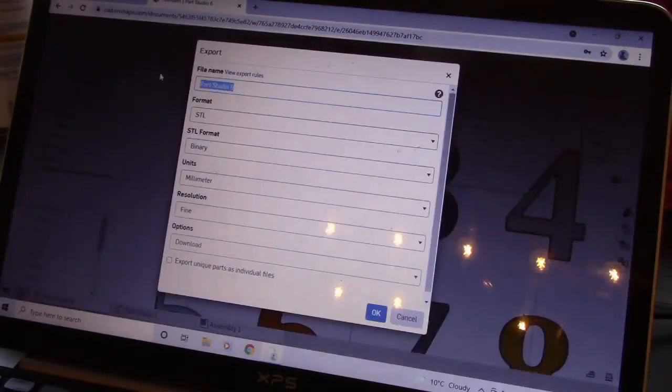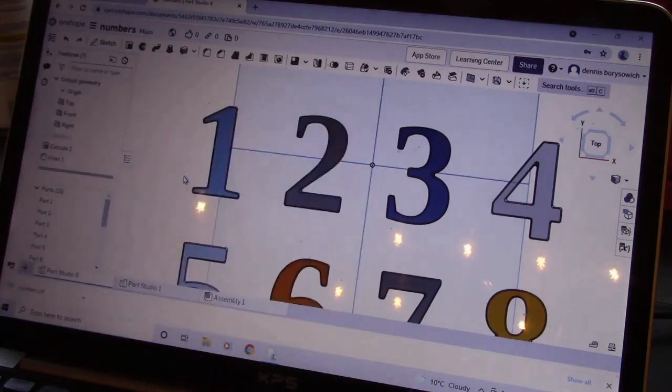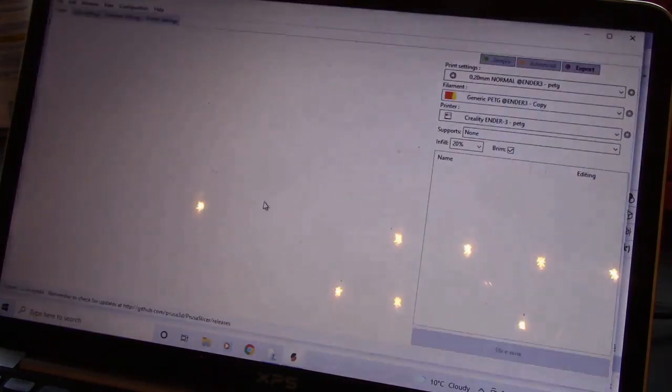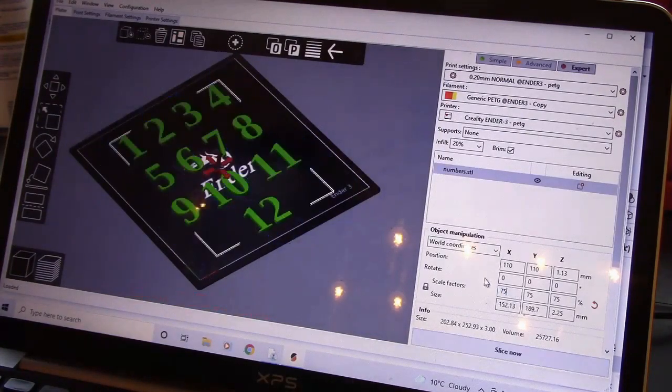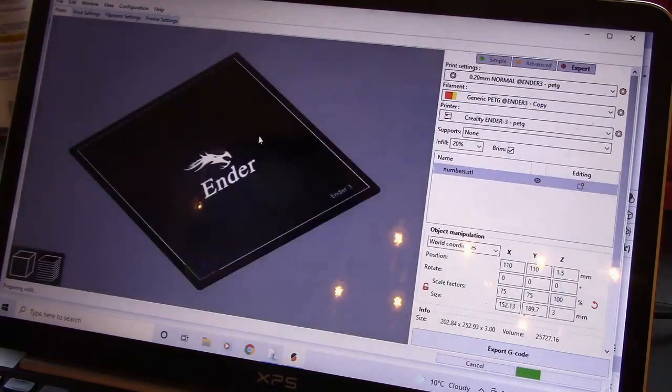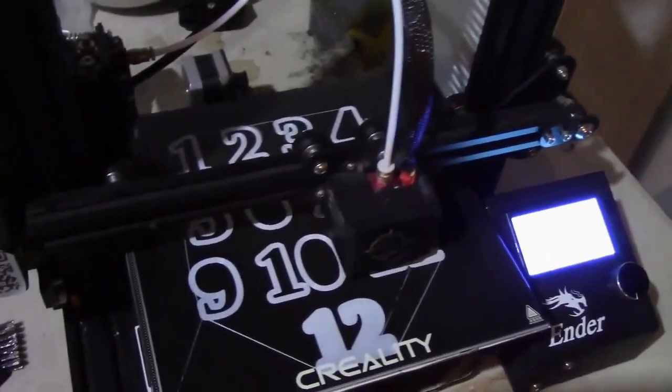3D printers are another fantastic tool. They allow you to take pretty much anything you can imagine and design in a program like Onshape and create a physical object out of it. For me to hand make these numbers would have taken days, and I was able to do it within a couple of hours on the 3D printer.